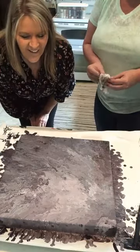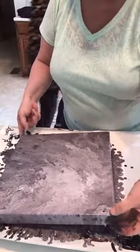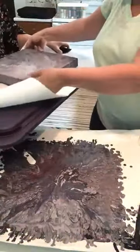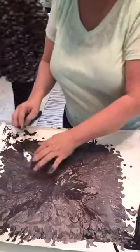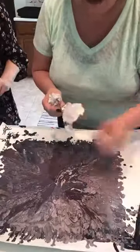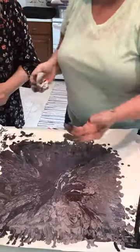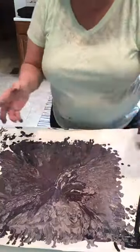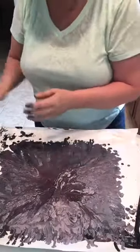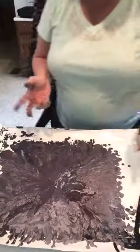Once this dries, all the leftover paint on the freezer paper forms these cool skins. Sometimes when I have so much extra paint I'll take another small frame, place it right on top of the excess paint, smoosh it around, and you've got a whole new art project.